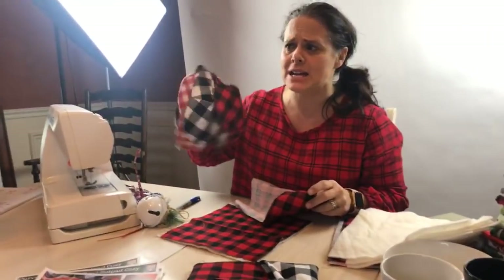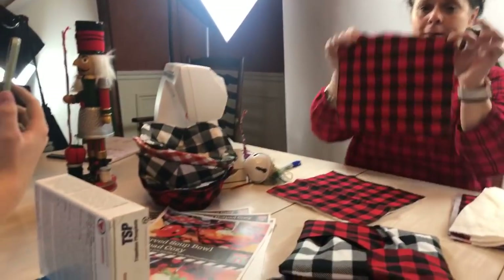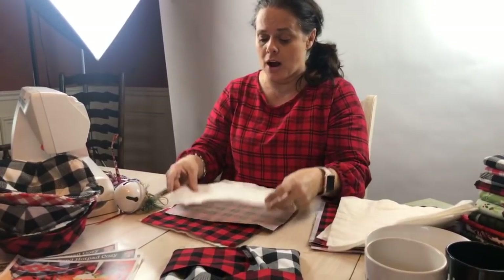I haven't been very creative with mine, but I'm sure you guys can be — I can't wait to see pictures of what you make. Here's my second square of fabric with my second square of batting.